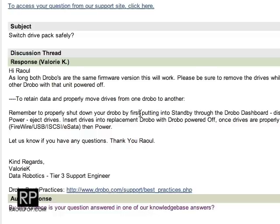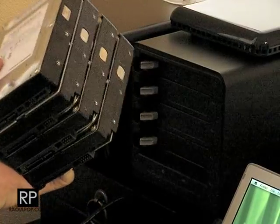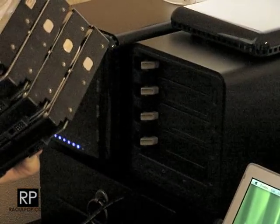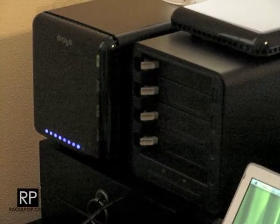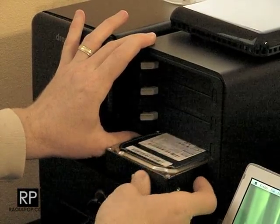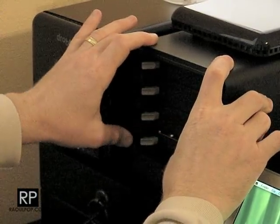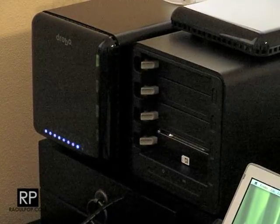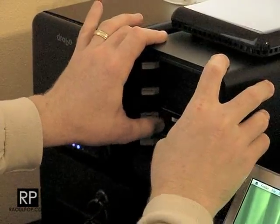I can't wait to see if this will work — I really hope it does, honestly, for the sake of my data. Here's the drive pack: four drives from the second-generation Drobo. I'm going to stick them into this first-generation Drobo one by one. The Drobo is powered off, and I can't harp on that point enough — if the Drobo is powered on while you do this, it will wipe the drives. It will assume you're just trying to increase capacity. So make sure it's always powered off.